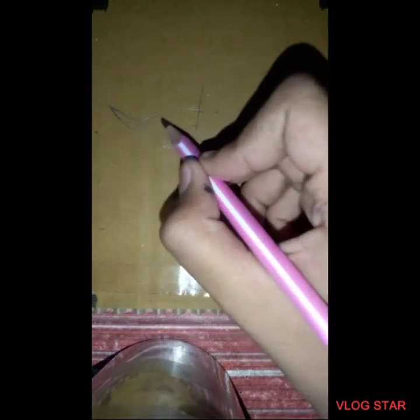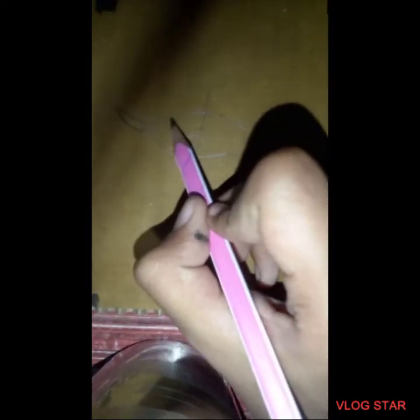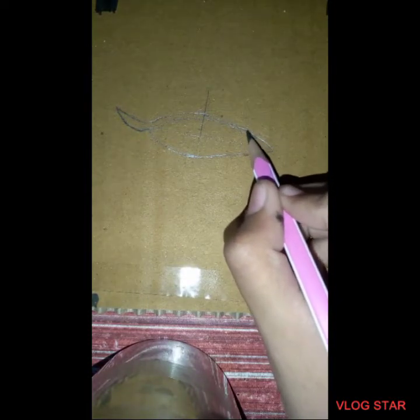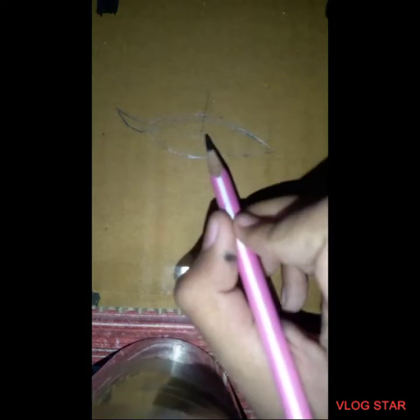Once it is done, you can see the shape here — you have to pull this over here. Let me just shape it a little. As you can see, it is done here. Now all you have to do is pull this line from here to here. So it's going on — done!